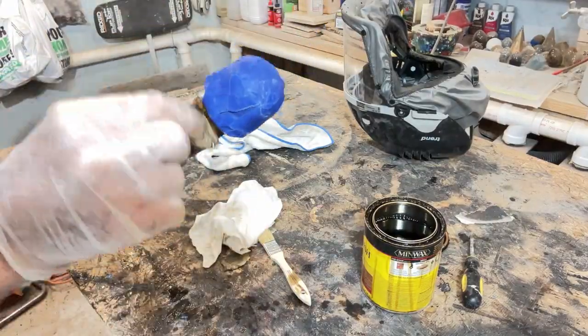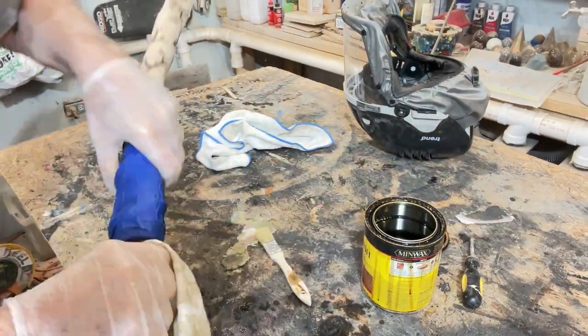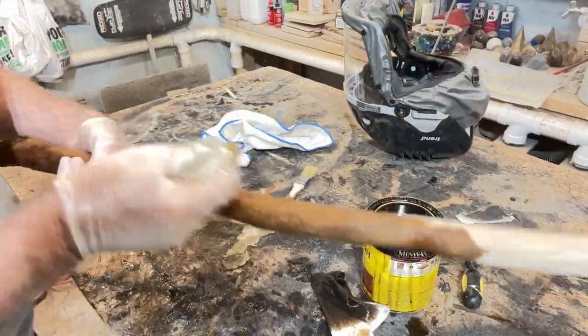For the final finish, this time I used Minwax Golden Oak stain, and then I went with three coats of the high gloss polyurethane.